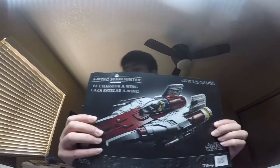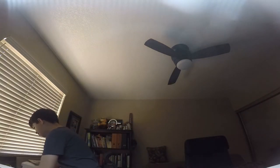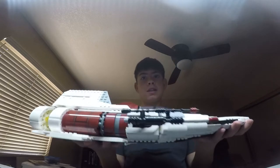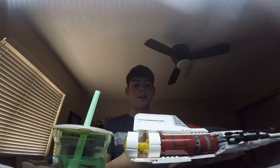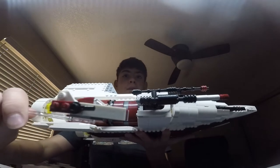It's ages 18 and up — it doesn't show it here but it does on the box. Here it is — the giant A-wing! It's bigger than my cup, it's taller than my cup. Here's the miniature one from the 2020 Star Wars advent calendar, and here's the big one — compare the sizes.